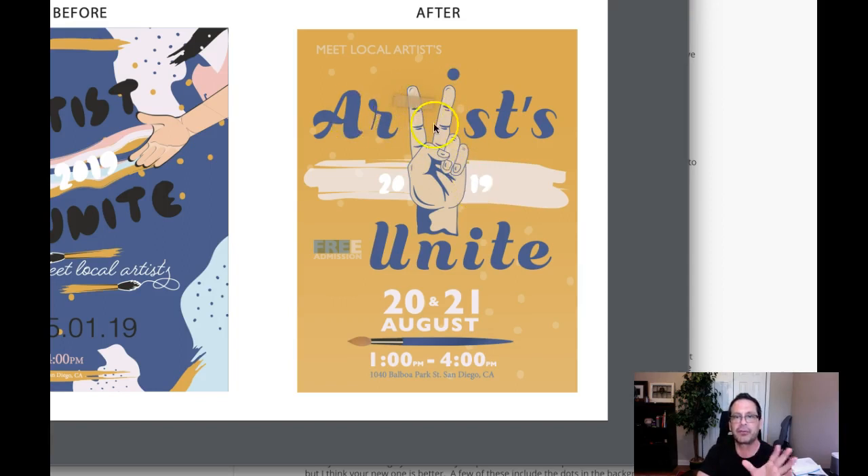As far as everything else goes, I think the '21 and 22 August' — somehow I would get that out of this position and move it down here somewhere. Because 'Free Admission' doesn't have a close relationship with the word 'Unite' or 'Artists Unite.' Free admission has a closer relationship with the date and the location. So for that reason, we're going to use the principle of proximity to place it where it's most logically placed — establishing a relationship with the date and the contact information.